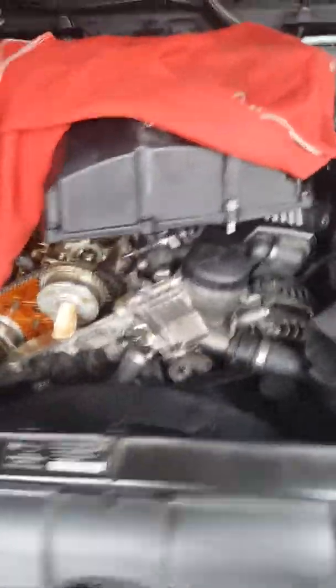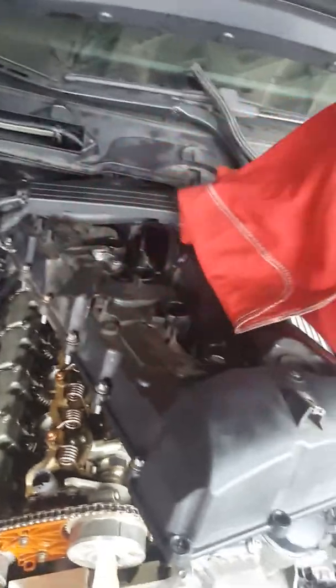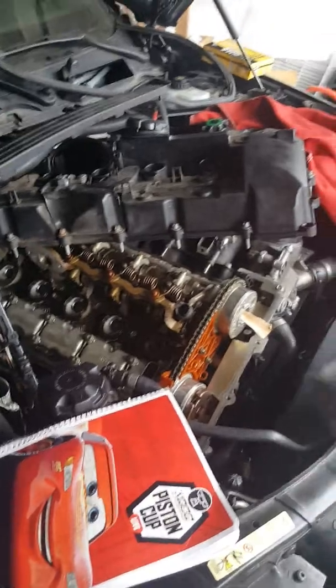I'm gonna show you the weird situation I have going on in this 2009 BMW 328i and what happened today. I've been working on this car for a while — it was cranking but not starting. Did a compression test and found no compression on some cylinders. Checked relays, fuses, and there was fuel on the rail, so everything seemed fine except it wasn't starting. After popping off the valve cover — which is very dirty — everything still checked out.